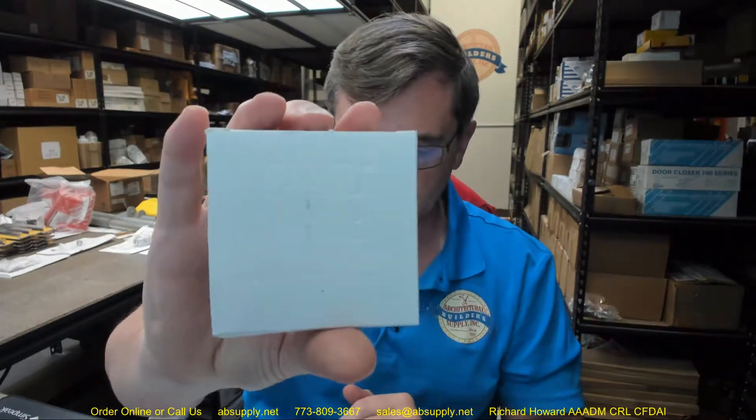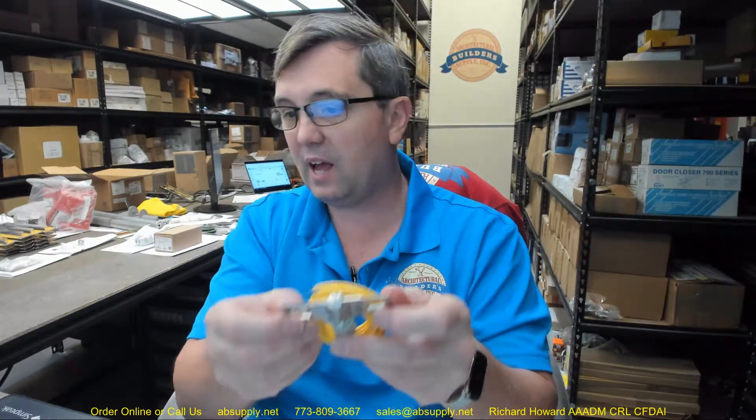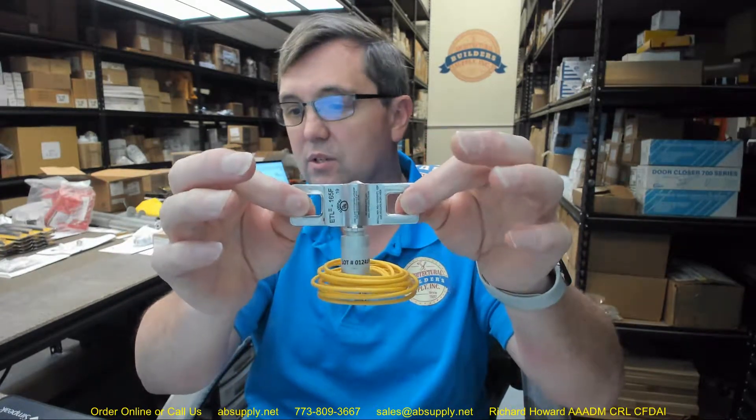This is a fusible link — a smart fusible link. It will act as a standard fusible link, a mechanical regular fusible link between these two leaves, with a load range between 2 and 40 pounds and a 165-degree activation point. This will also begin an irreversible chemical reaction based on receiving at least 0.2 amp for at least 50 milliseconds, which will then separate these. So this can act as a fusible link for all applications requiring a 165-degree activation point: doors, dampers, roof hatches, and things of that nature.